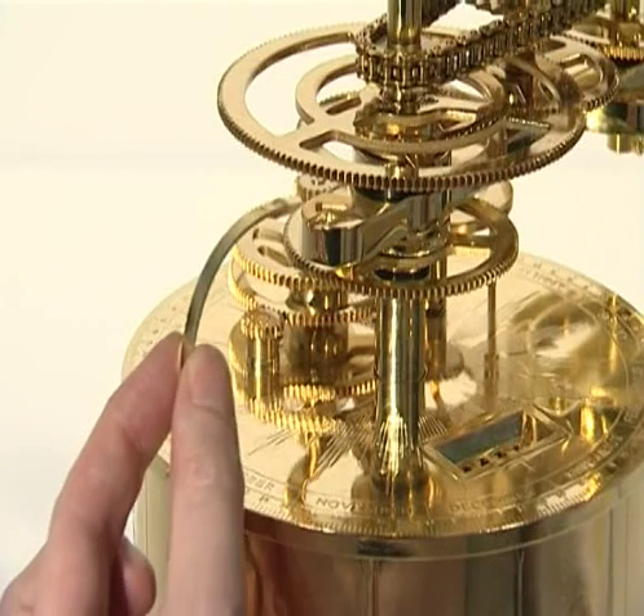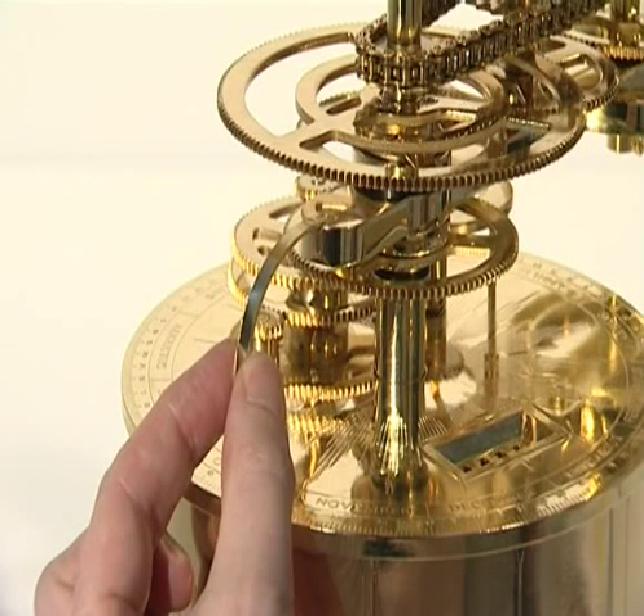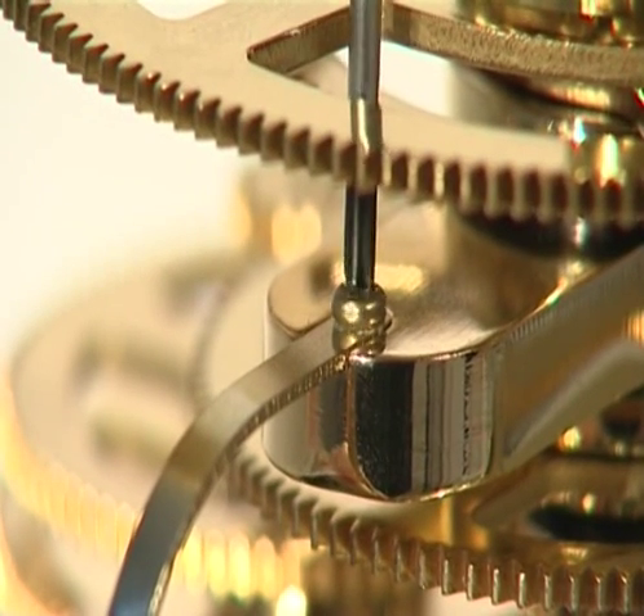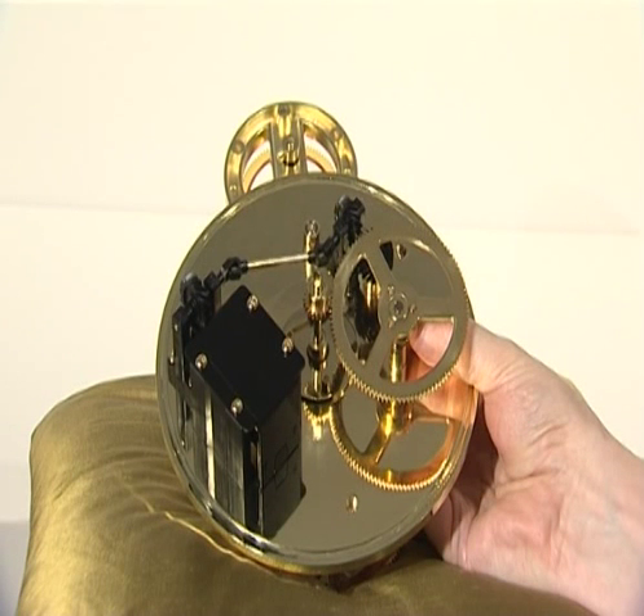Place the date indicator pointer onto the recess at the end of the earth arm with the pointer bending downwards, and secure it with one PM3 screw. Now secure the drum base to the engraved plate with the two drum side sections between.